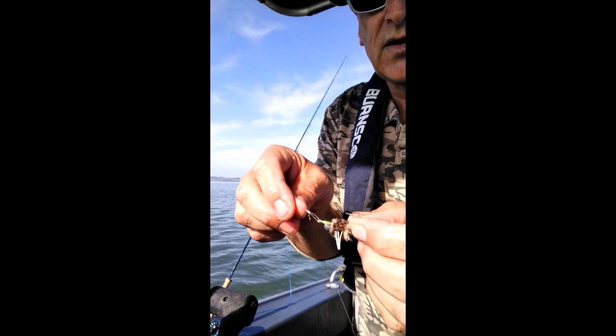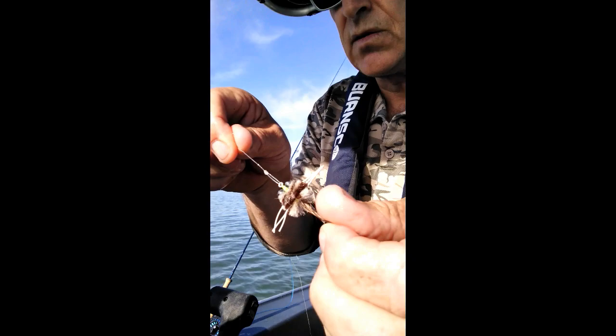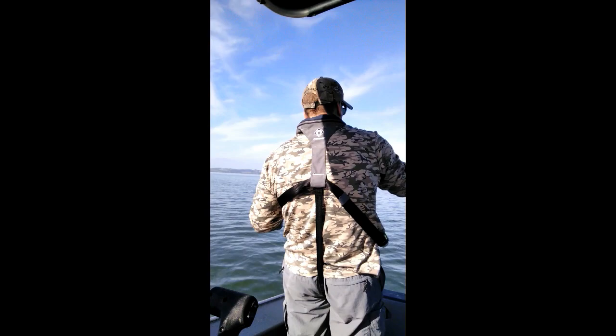A couple of things I've changed: I put a loop knot instead of a uni knot, and I think it's made the fly a little bit more natural in the water. So maybe that was the secret, but we'll give it another shot.